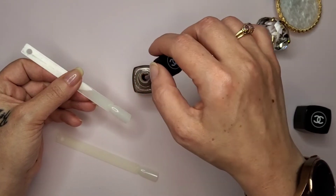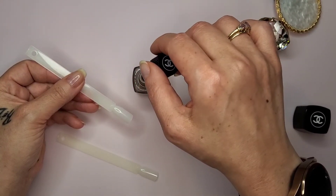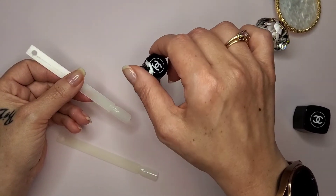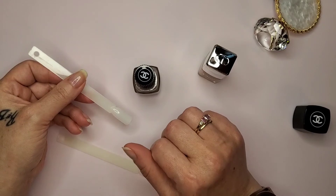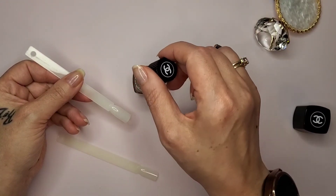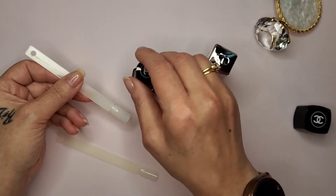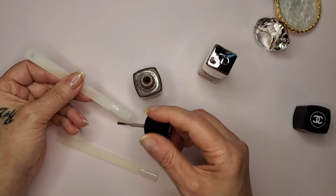I'm not liking the Chanel brush. The formula seems okay - not too drippy, not too thick. I think I'm going to like the formula, I just don't like the brush. You know how Mo'Nique the comedian talks about skinny b****es? Well, I hate skinny brushes! When you're paying the money they're asking for these designer nail polishes, they need to have that nice wide flat brush. They need to stop with these skinny brushes.